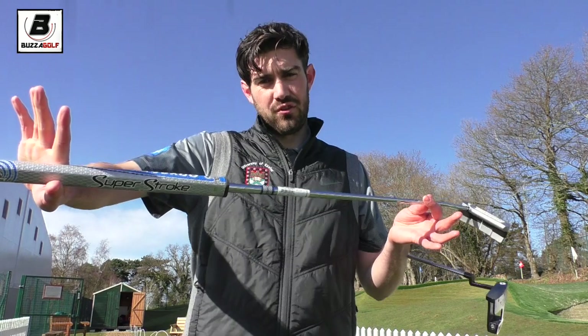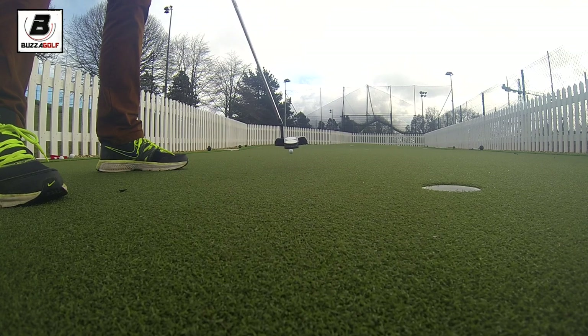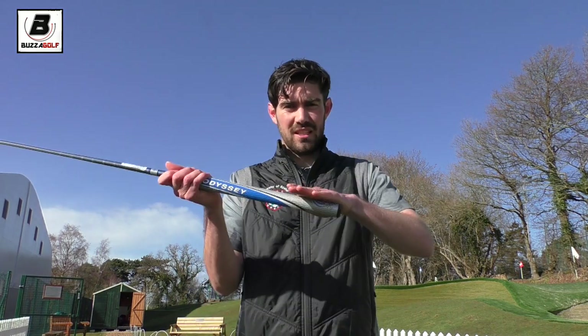Factoring in how heavy the shaft is, I would say compared to a standard putter it does feel a little heavier, but certainly not to the extent of if you just got one of these really heavy heads and put it on a standard shaft.